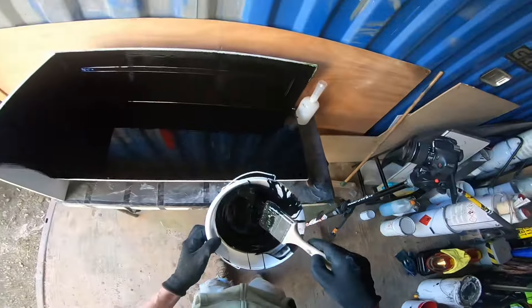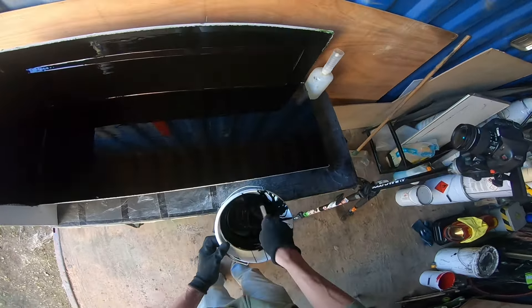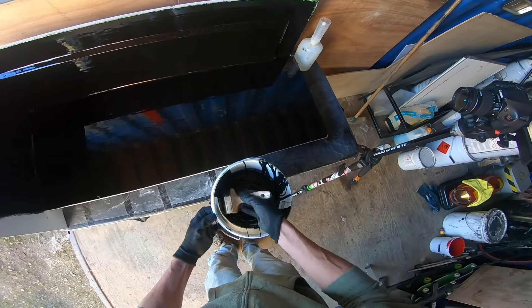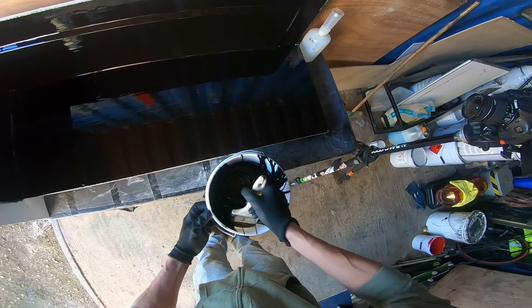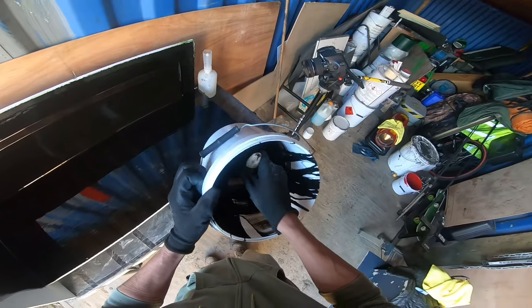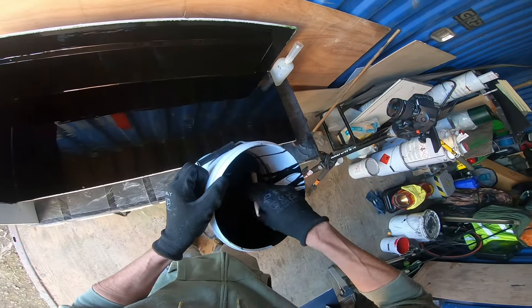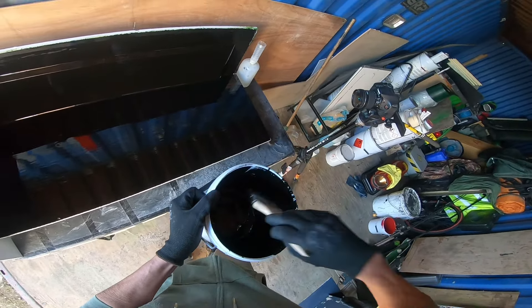We want to reuse this bucket - we don't want to just let this go off in the bucket as it is. What we'll do is just lay it off vertically up the walls of the bucket. I've probably mixed up a couple of hundred grams too much there. So just lay it off into the bucket like that.